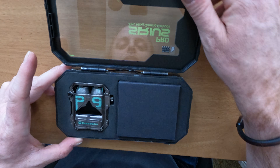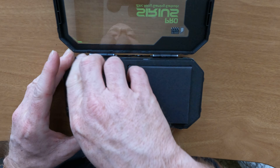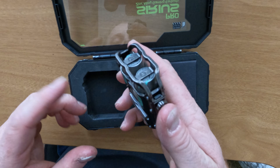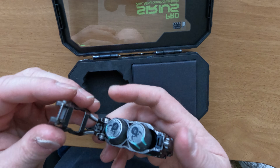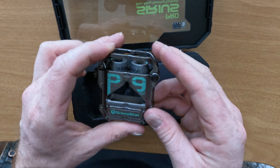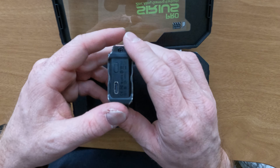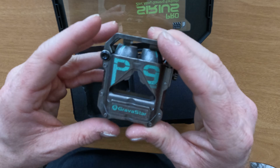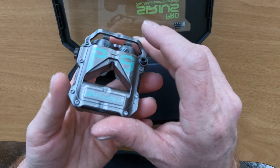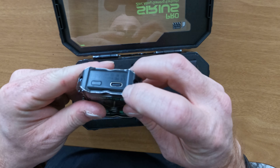We're gonna see what these guys are really like. I heard that they're all metal — and that would be true, check that out. They are by Gravistar, and they also make a really big Bluetooth speaker that looks kind of like a robot. It's got a Type-C port here, I like that already about it.